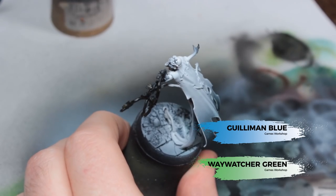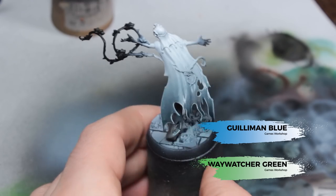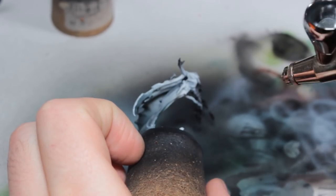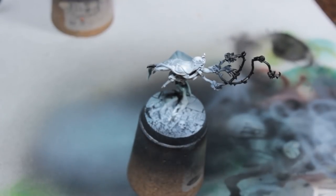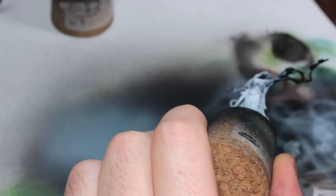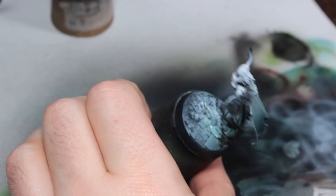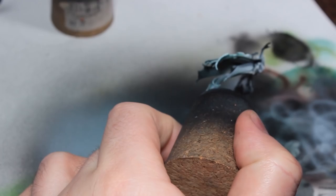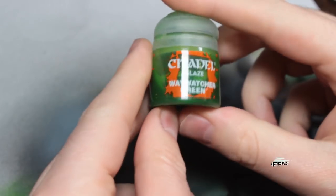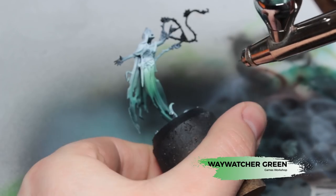Now we're going to be using what I call Mimeyar Green — this is a one-to-one mix of Gulliman Blue and Waywatcher Green — and we're airbrushing this across the darker areas of the model. We're creating a gradient with this, so we just want to start with this blue-green look and build it up across the darkest areas, overlapping into the lighter areas. This will take a few coats to cover nicely — make sure each coat dries fully, as the glazes take a really long time to dry when you airbrush them.